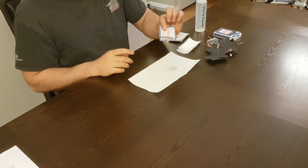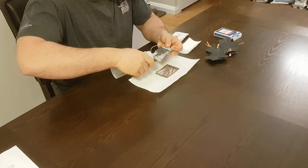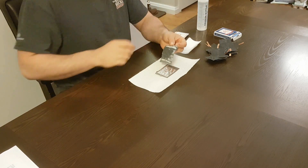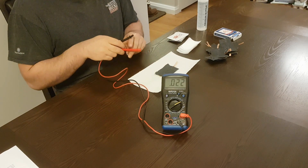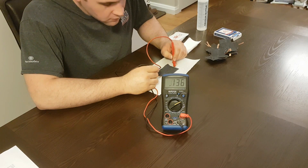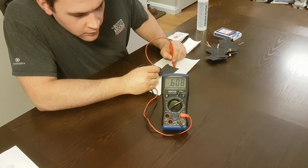First, I'm going to grab my bottom anode — that's the one with the copper strip on it. Next, I'm going to grab one of my cathodes and I'm going to put some electrolyte on it. Then I'm going to lay it on top of the anode like so. At this point I'm going to check the voltage, just to make sure everything's working properly. Look at that — we're almost at 0.6 volts. There we go, past 0.6 volts. That's good.